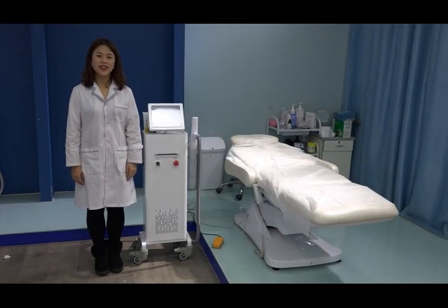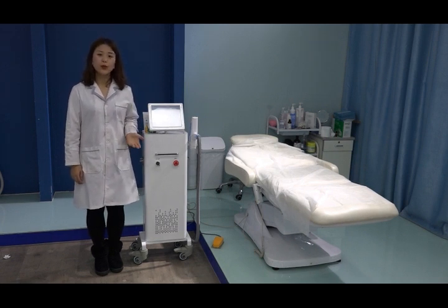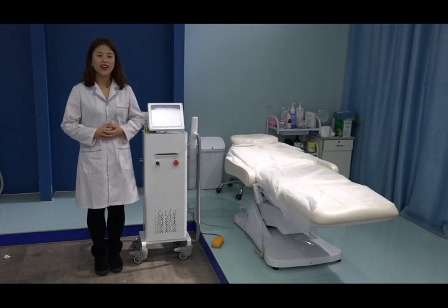Hello everyone, welcome to Beijing NightWay. Today I am going to introduce the latest Q-Suite Enniac Tattoo Removal Carbon Peeling Machine. I am teaching you how to do the treatments after you received our machine.